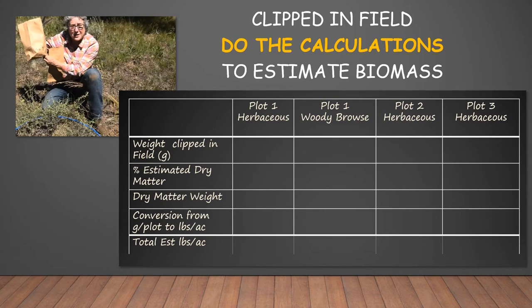We did a great job in the field clipping biomass and putting it in bags and weighing it, so we have weight in grams per plot. Now we need to convert that to something more useful, and that would be biomass in pounds per acre. So let's do the calculations.